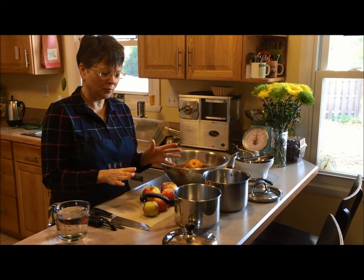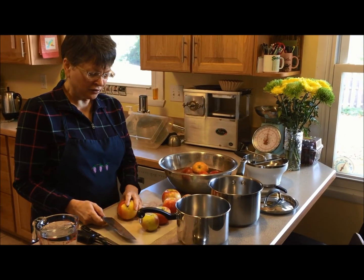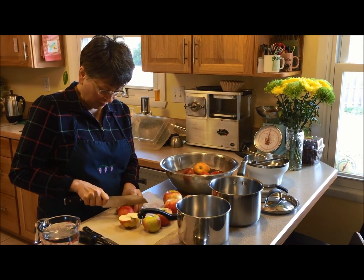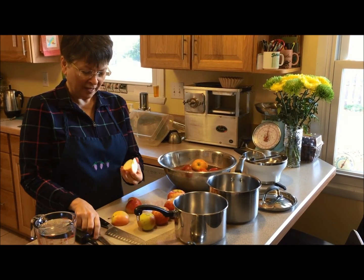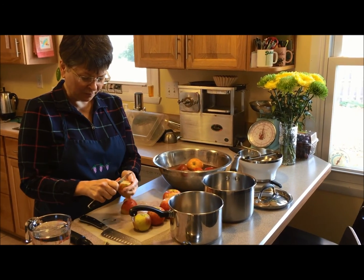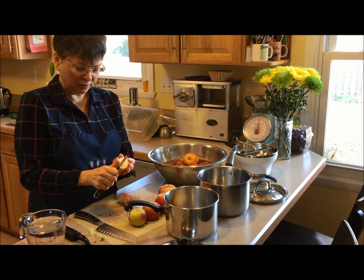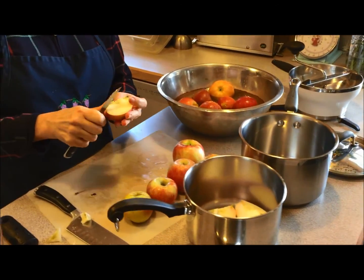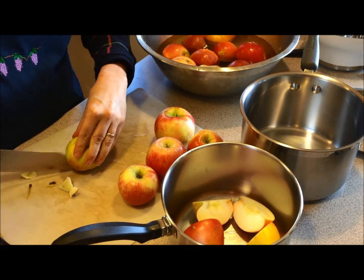I've got two pans because I want to show you two different ways to do it. You choose whichever is easiest for you. The first way is to leave the skins on. This way of making applesauce is very little work up front because all you have to do is quarter your apples and then remove the seeds — we just don't want to cook the seeds in there. You don't even have to worry about coring it because that will come out later. You don't have to cut them up fine; you'd be surprised at how quickly apples cook down.